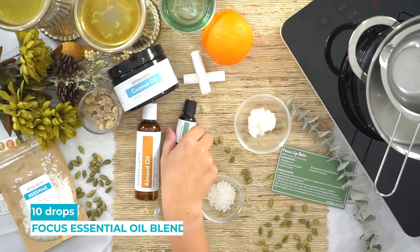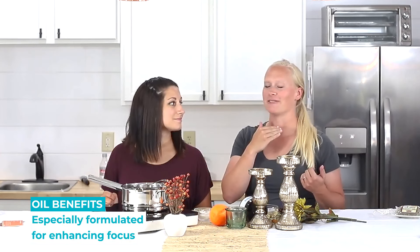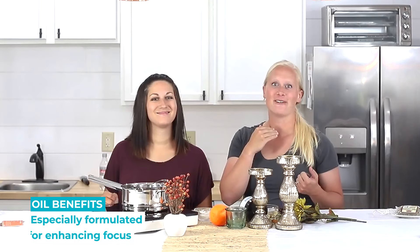And we're gonna use our Focus essential oil blend. Our Focus essential oil blend is specially formulated to help you focus, so putting it in your lip balm is a perfect sneaky way to get focus support at work, school, or wherever you are when your daydreams start to hit.